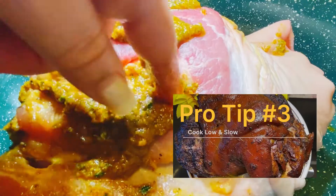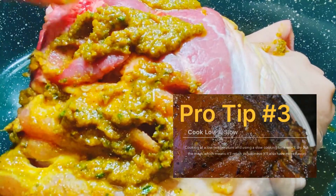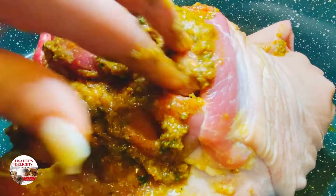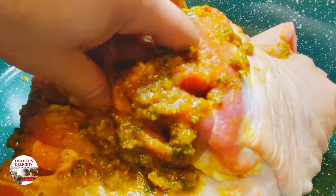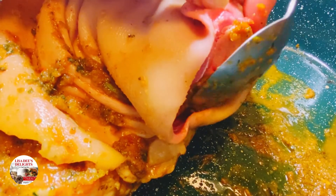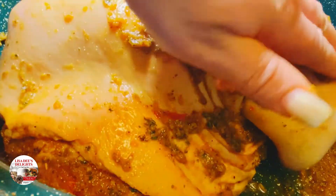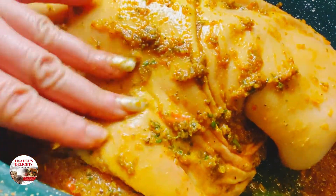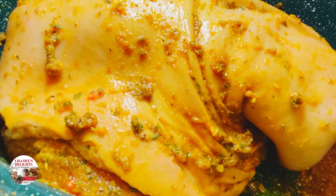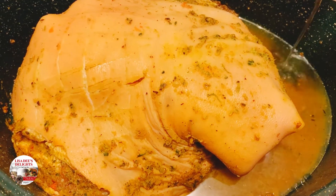My third tip for a super yummy pernil is to cook it low and slow. Cooking at a low temperature for a long time ensures that the meat won't dry out, which means it will retain its juices and be more flavorful, juicy, and delicious. Preheat your oven to 250 degrees. I like to cook my pork shoulder overnight — cook it at 250 degrees for one and a half hours per every pound. My picnic shoulder was 11 pounds, so I cooked it overnight for 16 hours. If you don't have that type of time, you can roast it at 350 degrees for 40 minutes per every pound. Rub some of the seasoning on the outside skin as well.